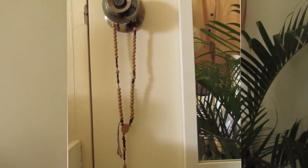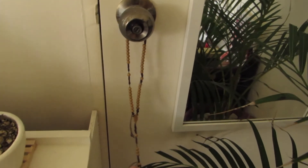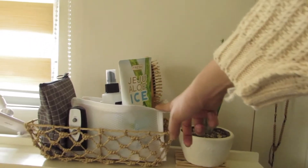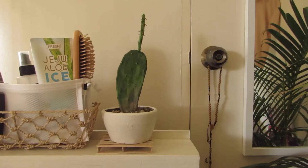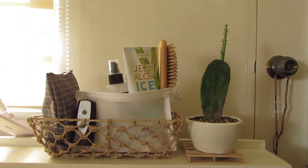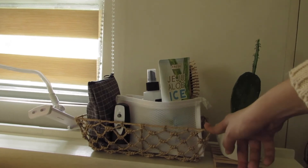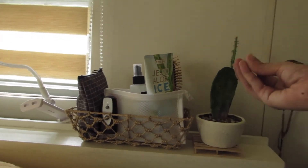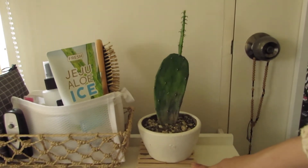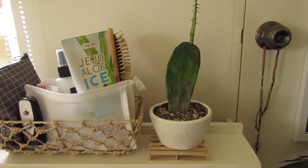Then next is this mirror that used to be here, but I stuck it here to my door since I don't want to see a mirror or glass before I go to sleep. I use it for skincare, makeup, and just to peek through my outfit. This door leads to the veranda, which I seldomly only go out. And on the doorknob, I have this brown rosary just to keep me safe from all dangers and spirits in the room.